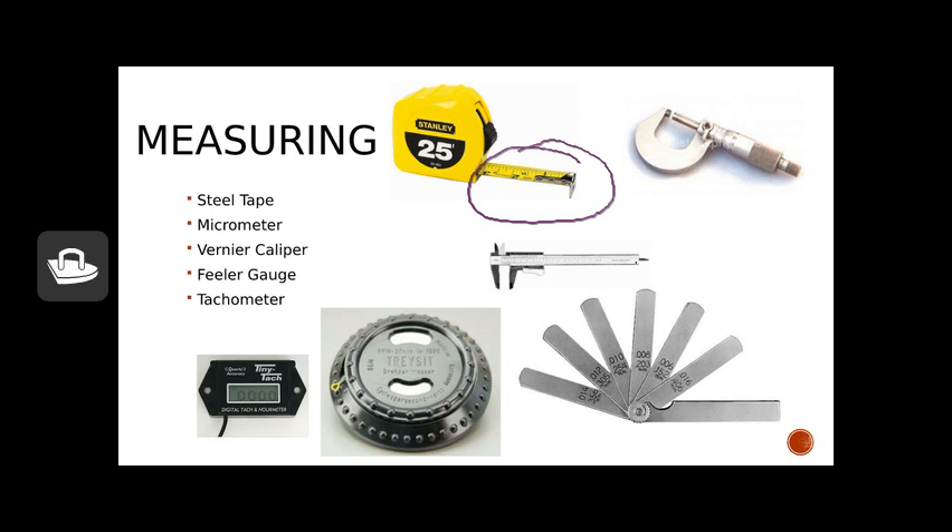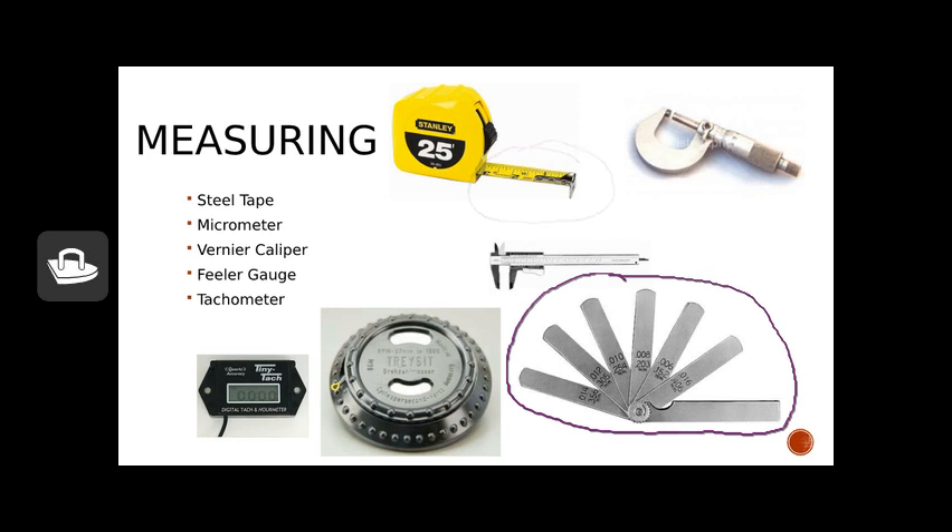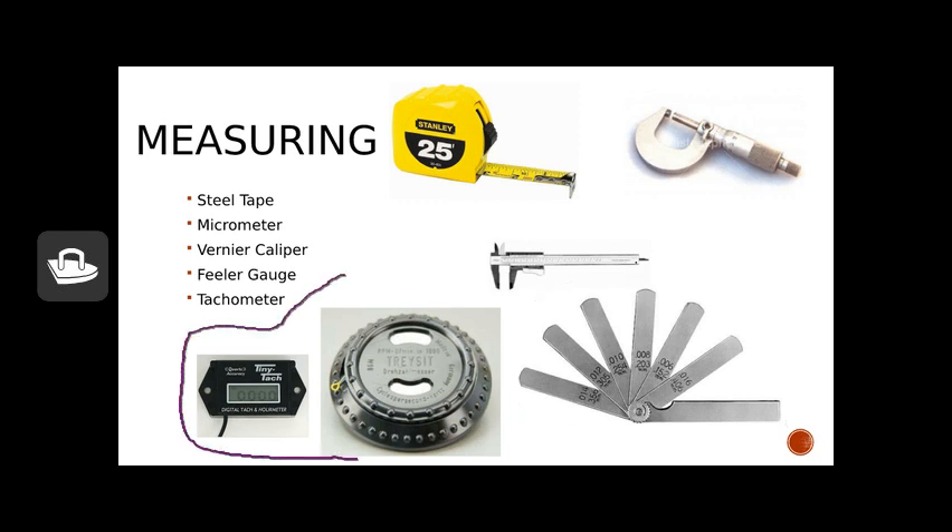A little more specialty tools related to small gas engines: the first is the feeler gauge. We use this often when working on small engines — typically when measuring valve clearance to get our valves set correctly. We can also measure spark plug gaps with it. The final measuring tool is the tachometer. I've got a digital and a manual version to show two different styles, but they do the same thing: just like the tachometer in your car, they measure the RPMs or revolutions per minute of a small gas engine.